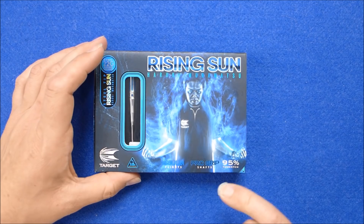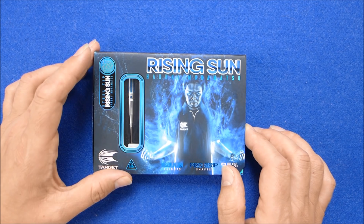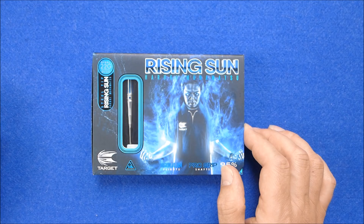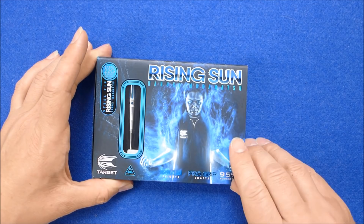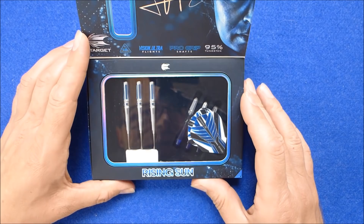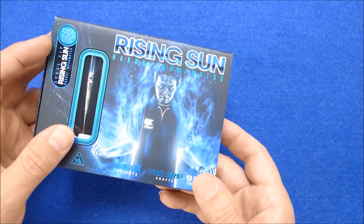They're a 95% tungsten dart. If you don't know who Haruki Muramatsu is, he's a very good looking chap, so they obviously needed to make him some very nice looking darts to match. These are quite a stunning looking barrel design and it comes in this very neat case as well. On the back it says Ryzen Sun Haruki Muramatsu barrels.